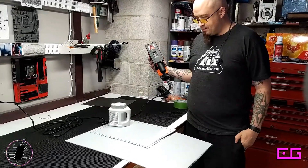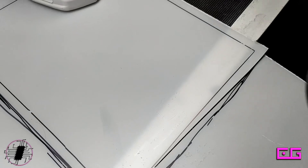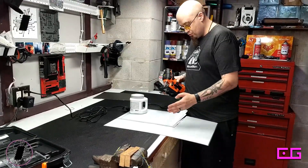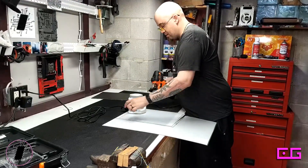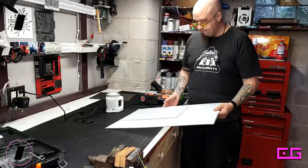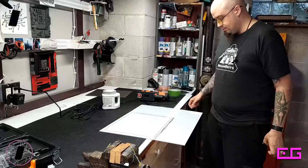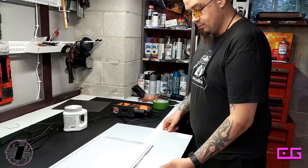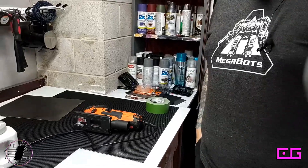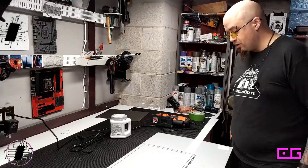I totally botched that — I can't even use that. The obvious answer is to move this a little bit. I'm glad I did that. Wait — you could just rotate it, right? Is that what you're gonna do? That's a really good idea. I didn't even think of that. Good thinking. Yes, that's exactly what I'm going to do.